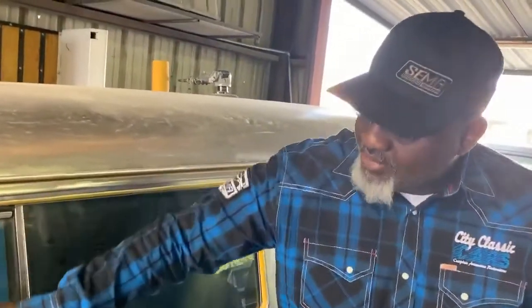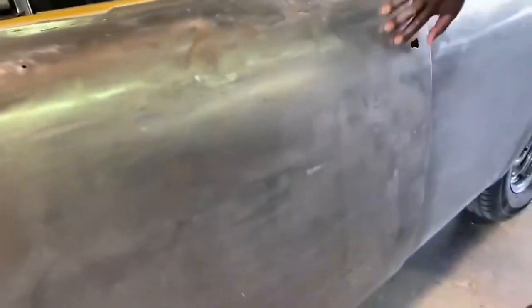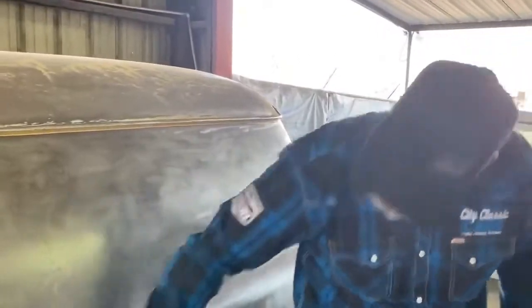Looks good. Look at that — that's white meat. Now here you can see some of the metal and some of the paint, some of that original paint there. It's all here. Definitely a little wavy in here, but we'll deal with that.